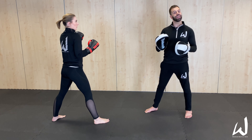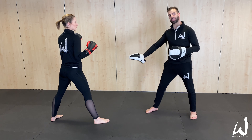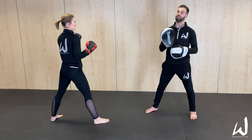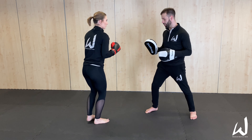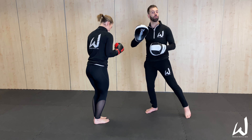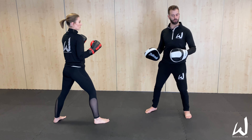The drawback of the one-step is that there is a tell — that back foot stepping. Once people get savvy to it, it becomes a real tell and a dangerous one. If she gets to the point where she's stepped with that foot and I execute on her with hands or whatever, she's in a very compromised position in terms of footing, balance, and posture.